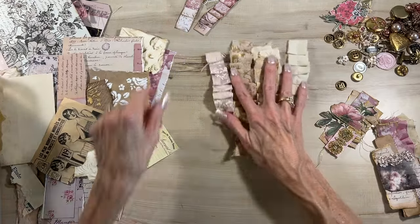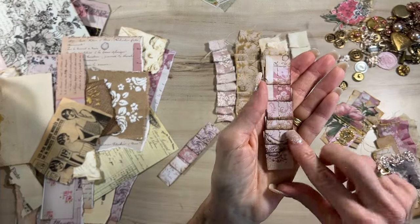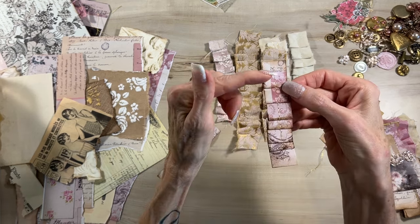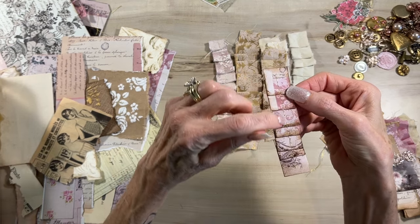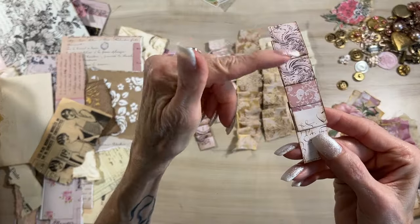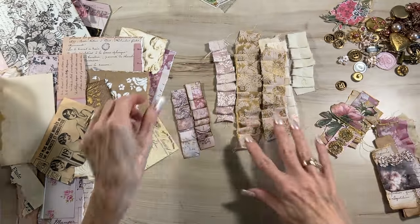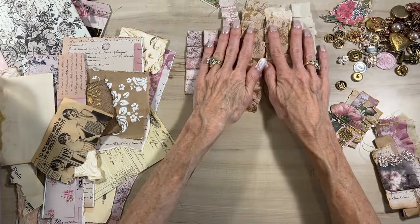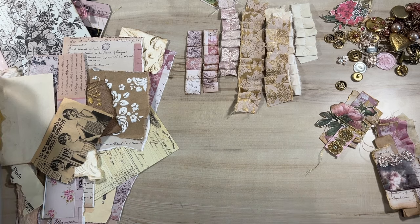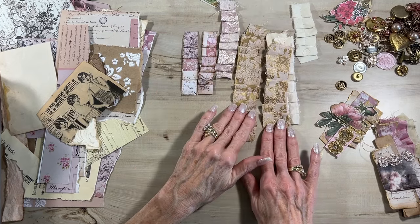If you don't have any fabric, you could also make these little bits with your paper. This is regular copy paper - I just folded it over and sewed down the center. You don't have to sew though. Here is one that was just folded and I glued under each of the little flaps. I've got a new setup in my craft room, so let's hope that worked out. I'm going to start with this as my base layer.